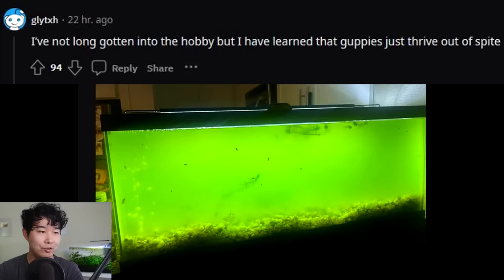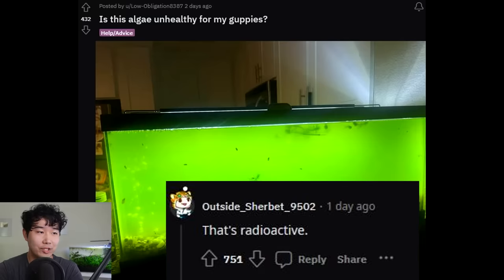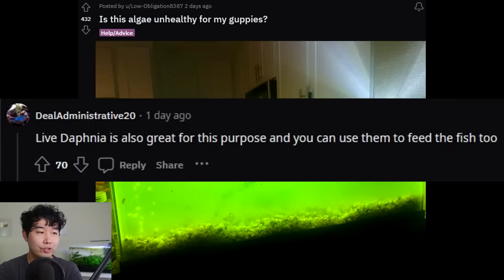I've not long gotten into the hobby but I've learned that guppies just thrive out of spite — they'll live in anything pretty much. They often find themselves in abusive relationships with their owners because they survive everything, and the owner thinks it's okay. 'That's radioactive? Better get mutated guppies.' Live daphnia is also great for this purpose and you can use them to feed the fish too.